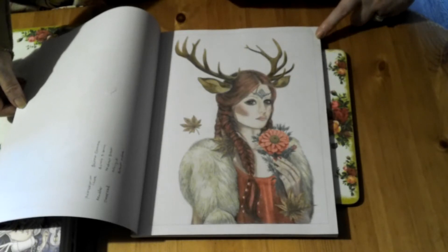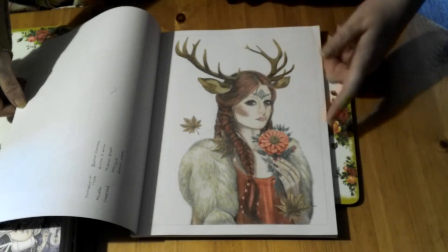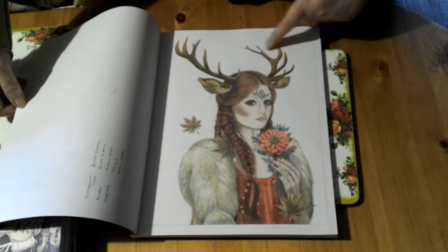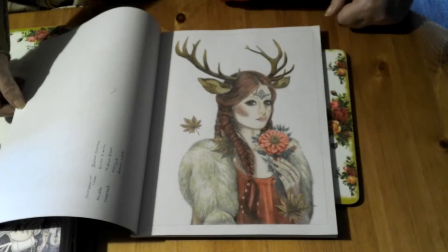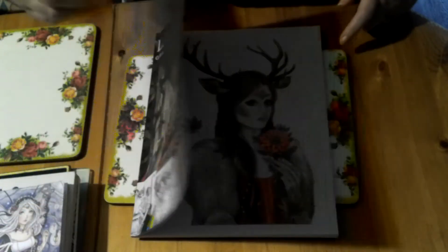I did do one in this book somewhere — there you go, I knew I'd done one. I did it in Christmas colors — red hair, everything in green and red, being a deer. That was done with Polychromos by the looks of it.